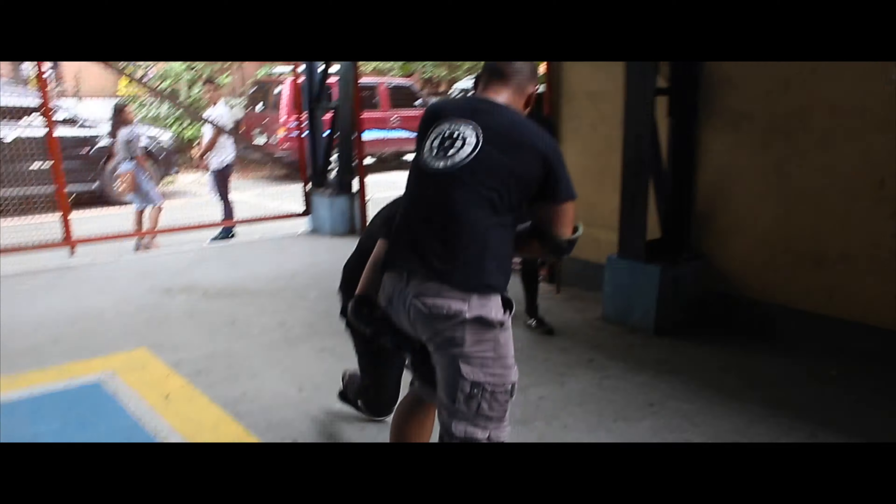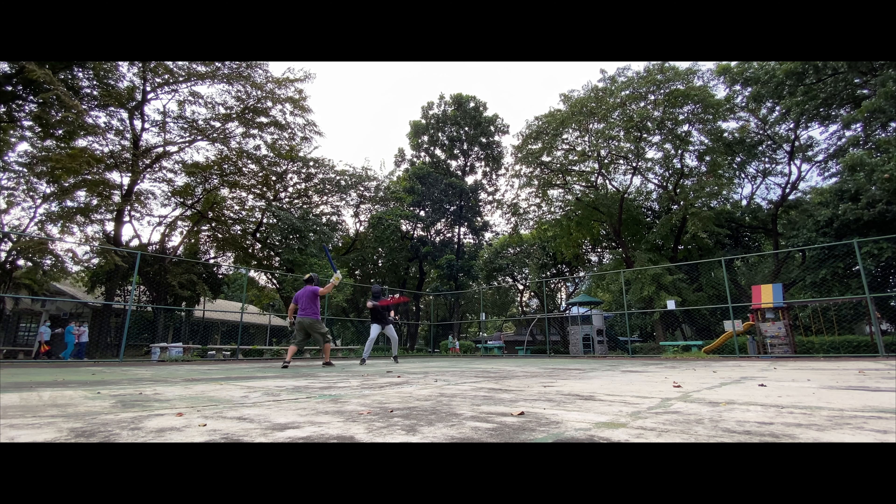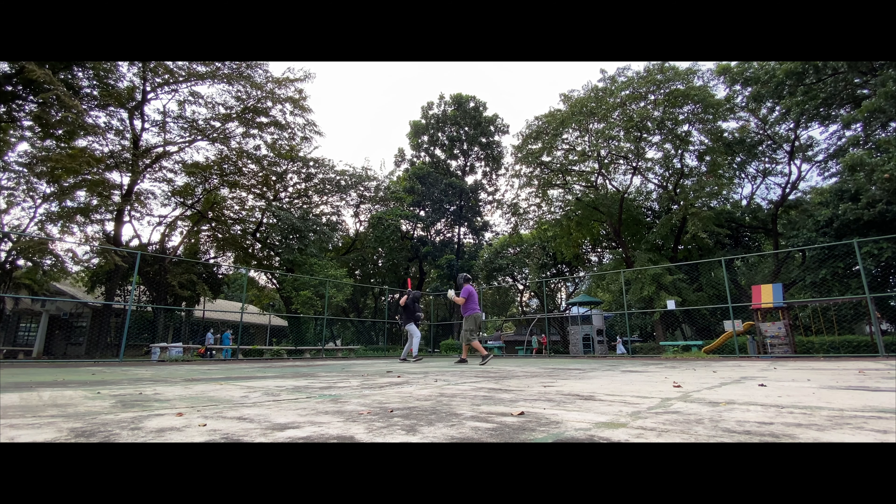Right now, my favorite form of sparring is a variation of point sparring where we're only going for clean strikes. In this format, I don't just want to hit first — I want to be the only one to land a clean and unanswered strike in each encounter. It's a very largo mano range-oriented mode of sparring, since we're trying to hit and not get hit. I personally enjoy the pacing of these types of matches, especially when sparring with peers. For me, it's not as competitive a type of sparring, and it's more for personal growth and learning.